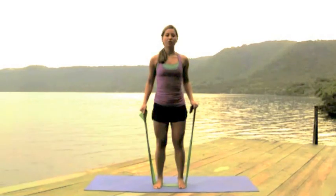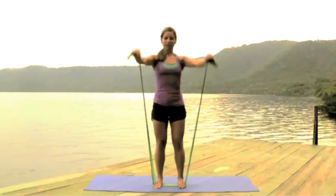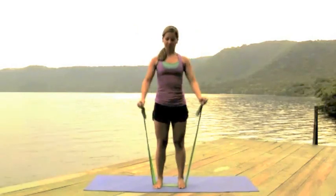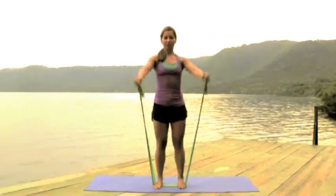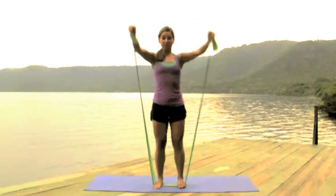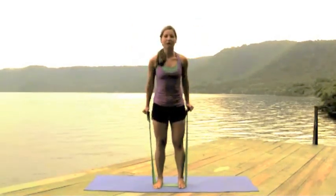Now from there we change our hands and we're just gonna lift up to the front so we work on the front of our shoulders. This one is a little harder, so just take it lighter. Remember to keep your core tight the whole time.